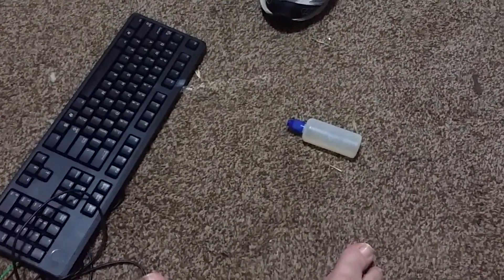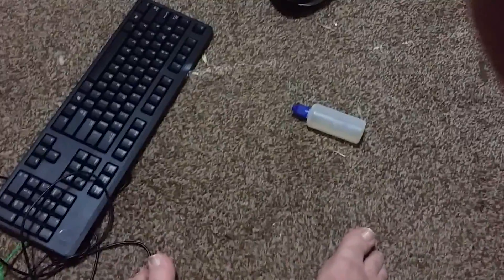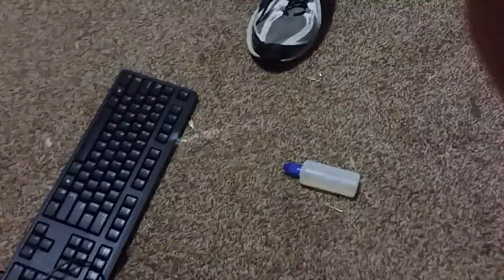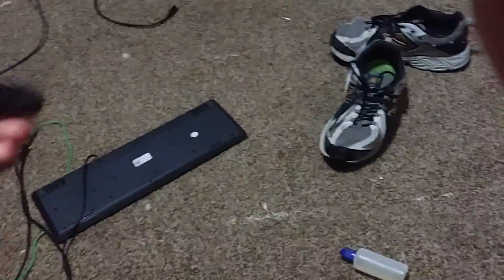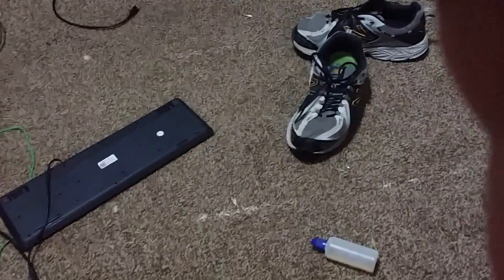I went on the company website and they have a recovery file you download and burn to a USB drive. I did that, plugged it into my makeshift device and into the tablet — still nothing, no light on anything.